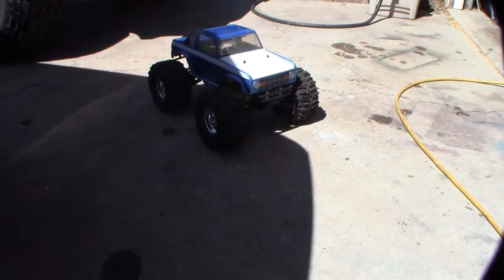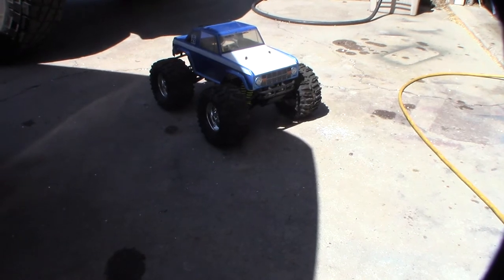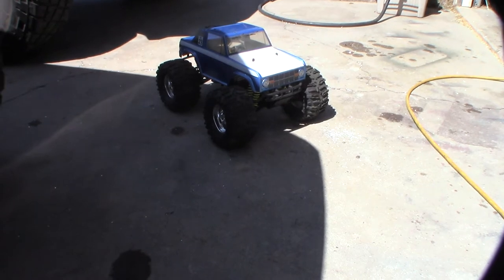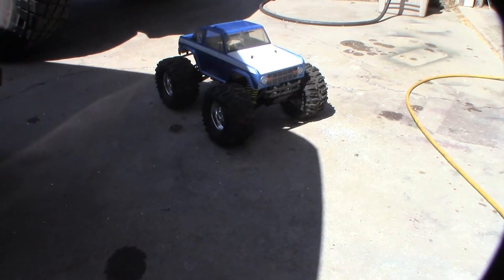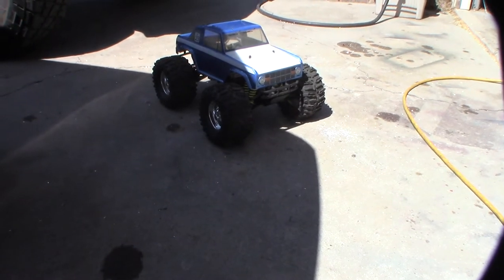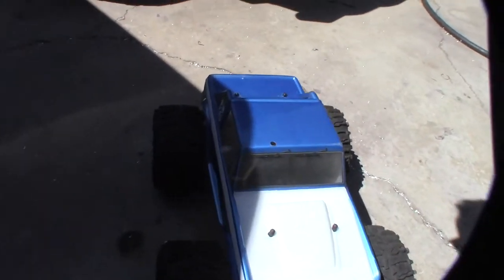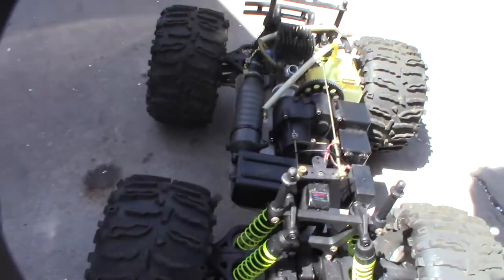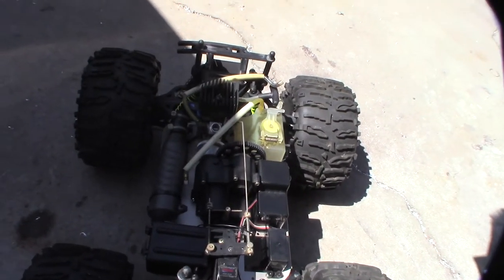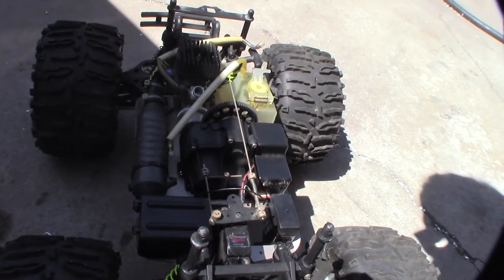Hey guys, just picked this up on OfferUp — saw it last night and couldn't pass it up. Take a look, it's a 1/10 scale monster truck. It's going to make sense why I wanted this one — really I wanted it for the body. It's kind of like a Traxxas clone. I couldn't figure out what it was at first — I thought it was a Traxxas 2.5 but I guess it's some smart tech clone of a Traxxas.